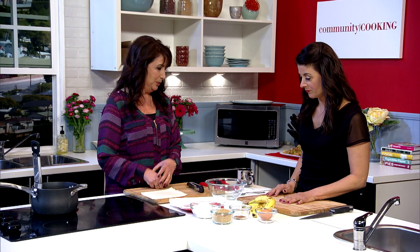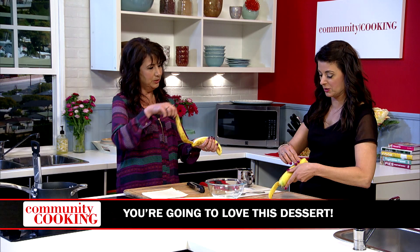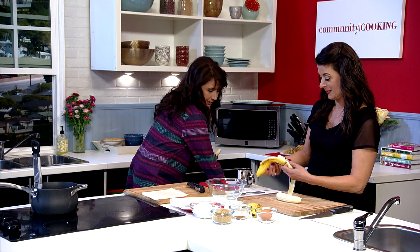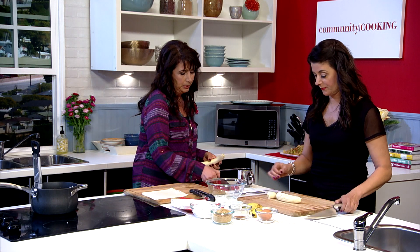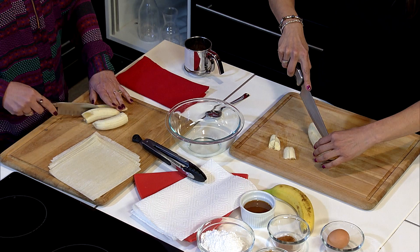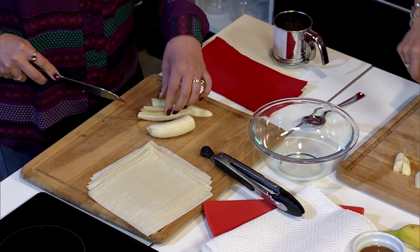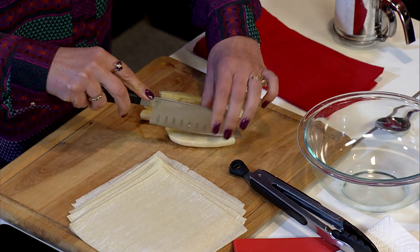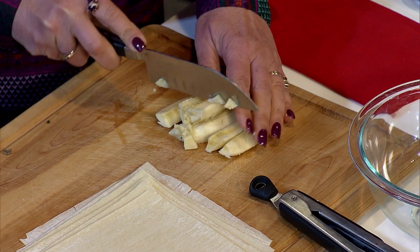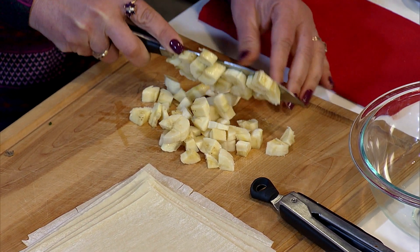First we've got to cut up the bananas — one to start. Cut them into quarters like we did the carrots. The bananas don't have to be super ripe like with banana bread. No, this doesn't matter. Once we mix them with the brown sugar, they're going to taste great. You just decided to add some caramel — I know a lot of people do bananas and chocolate, but you tried a little caramel. It was what I had at home. Don't go shopping — use what you have at home first.